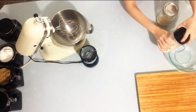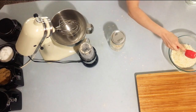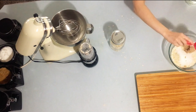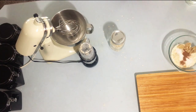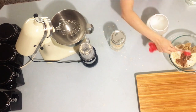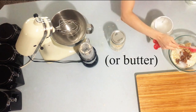Then you're going to pour the oats into a mixing bowl. Add one quarter cup of sugar, one quarter cup of packed brown sugar, a half teaspoon of cinnamon, a quarter teaspoon of ginger, a pinch of salt, and then two to three tablespoons of unrefined coconut oil.